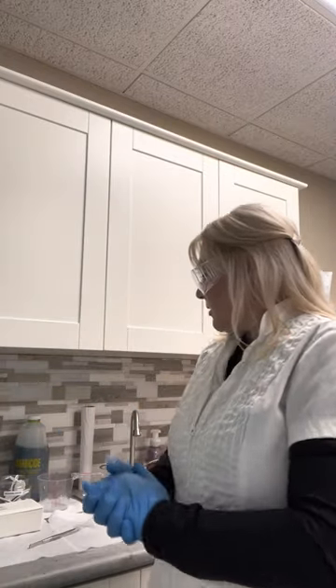That concludes the disinfection procedure for an electrolysis clinic. Thank you for watching. This is again Jackie from the Electrology Institute of Wisconsin.